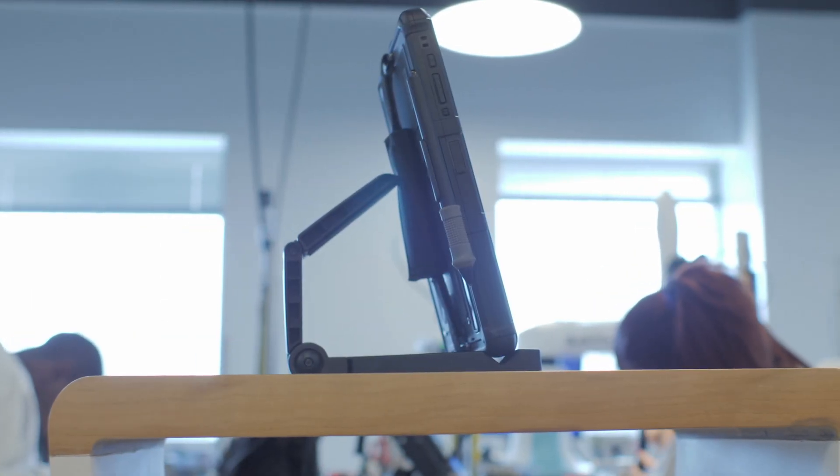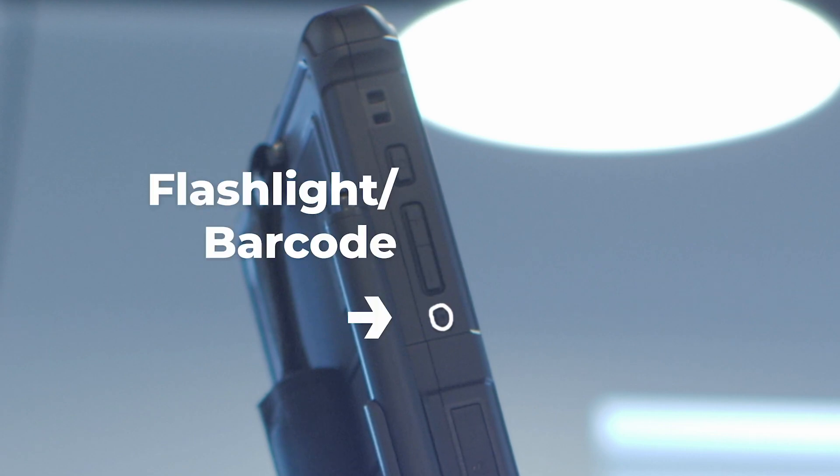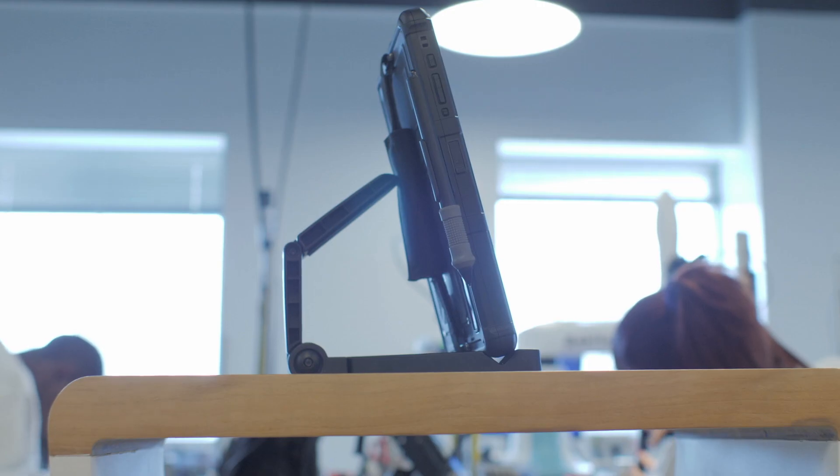On the top of the device you'll locate the power button, the volume buttons, the flashlight or barcode scanner buttons depending on your configuration, and the Kensington lock. You'll also see a stylus and stylus clip.